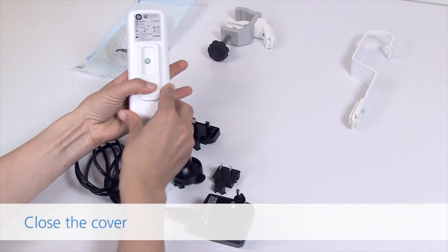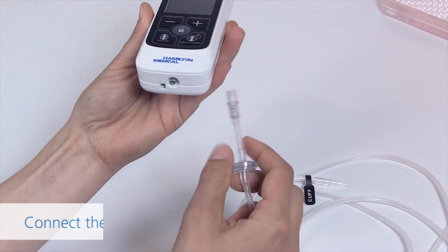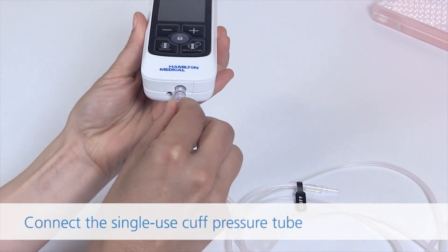Close the cover. Connect the single-use cuff pressure tube.